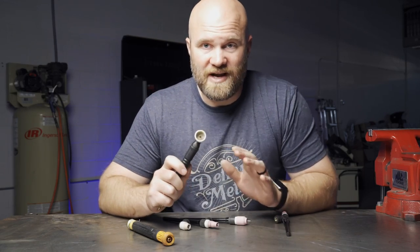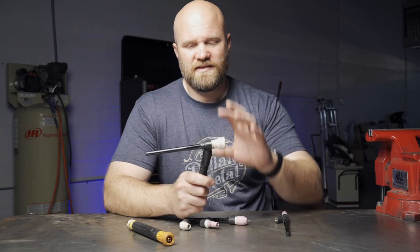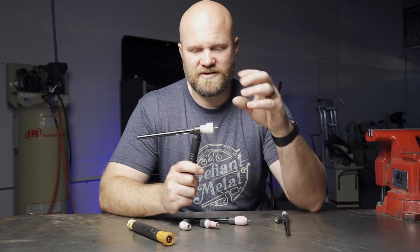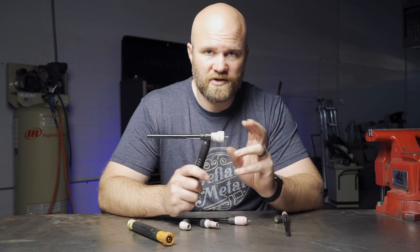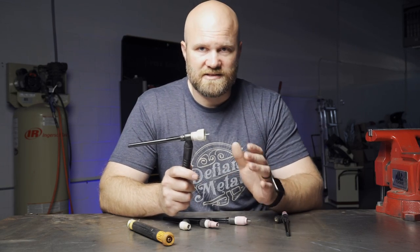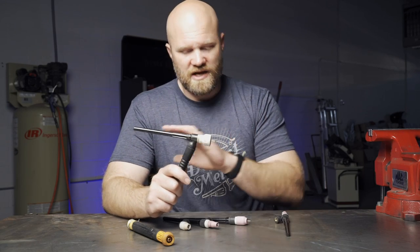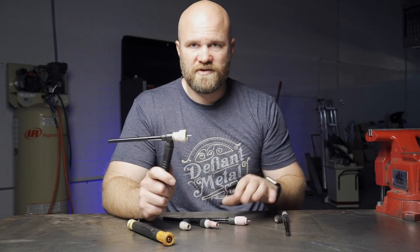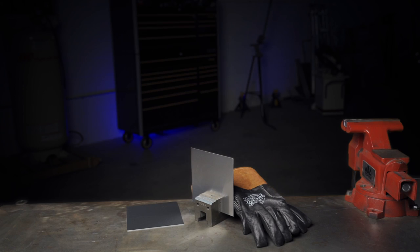You can simply pop off that head, throw on your favorite steel setup, and you're ready to go. I'm including this in the fabrication tricks because you have no idea how many people I've seen with this kind of setup but only one torch head. Every time they switch from aluminum to steel they're taking off all their little parts. Having a few different heads set up ready to go can save you a ton of time.